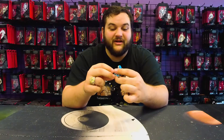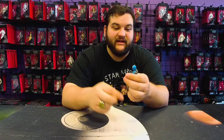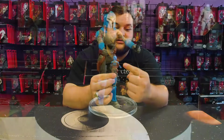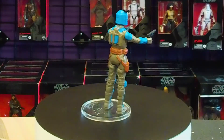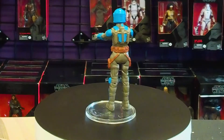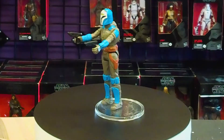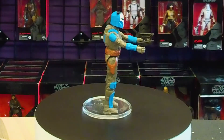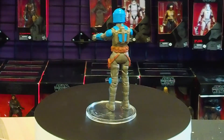This also marks our second 3¾ scale Bo-Katan action figure. I like how she's got her jetpack molded onto the back. She's got the armor plates. The helmet sculpt looks really cool — I love the paint job they did on that. They did a very good job on that. And I love how they have the molded rangefinder, just like they did with the original Boba Fett toy when Kenner did the line.